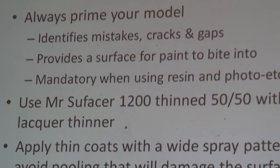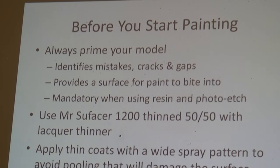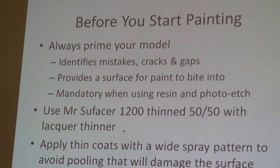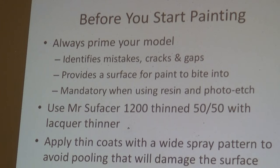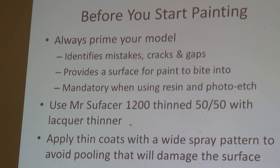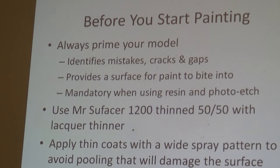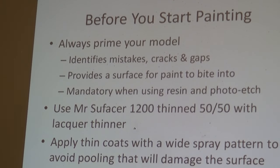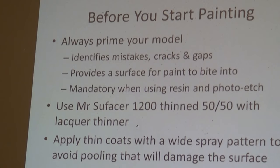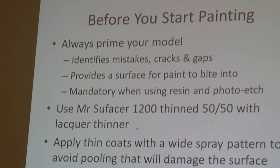The first thing I always do whatever model I'm building is I prime the model. I do that because I generally use multimedia — photo etch, resin — and when you combine that with plastic parts, you want a uniform surface that the paint will grip to. Also, some techniques involving oil paints and enamels can be abusive on the finish itself, so you want a very stable and secure finish to work with those kinds of chemicals. I use Mr. Surfacer and thin it very aggressively so I don't obliterate any detail. When airbrushing with lacquer thinner, be careful — if it pools anywhere, it's going to wreck the model.